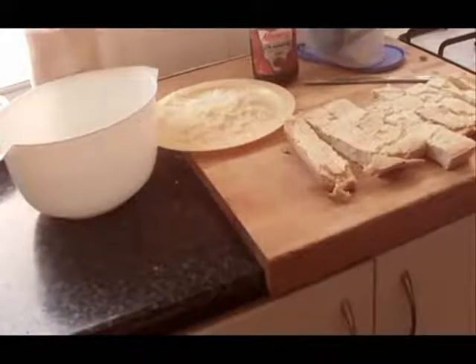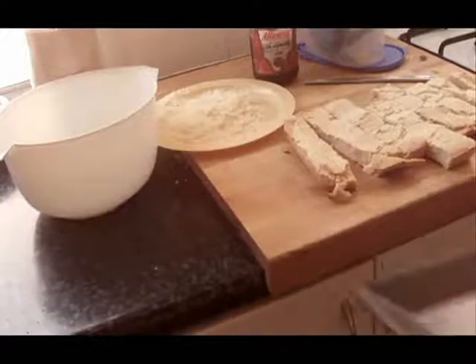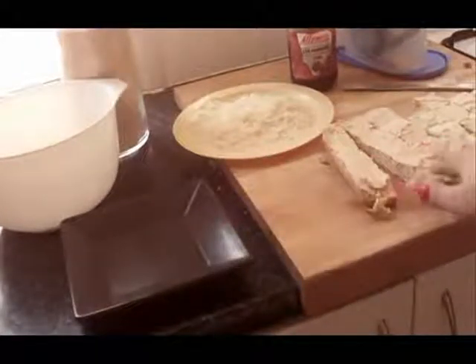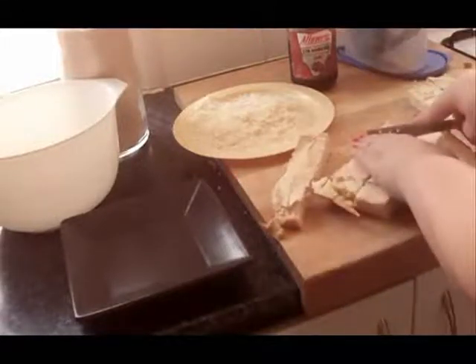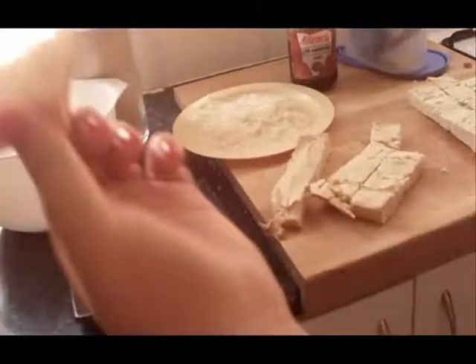The lamington cake is done, as you can see here. I'm just going to cut them into strips — cut them into whatever size you want.